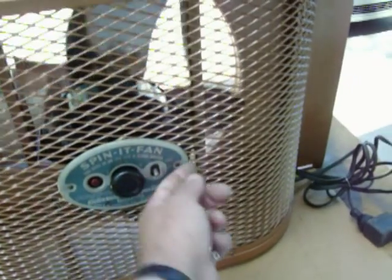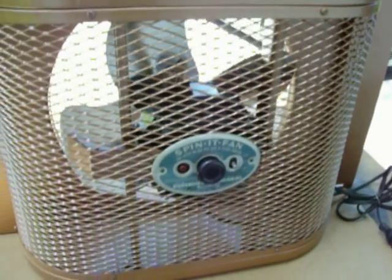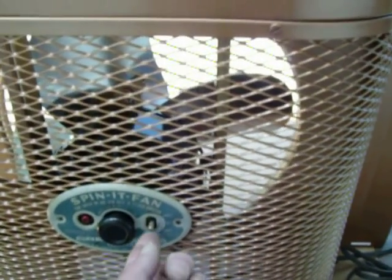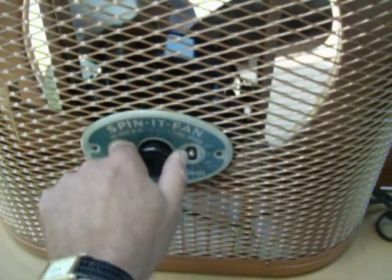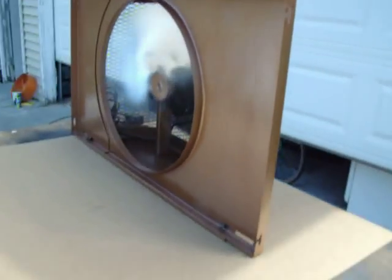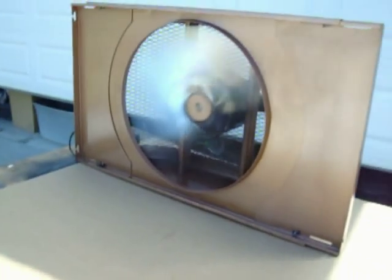This is a real rare piece. The name is 'Spinet' — you spin it to start it. It's got off, low, and high speeds. It's a very powerful fan with a very deep pitch, and you can see it's a heavy-duty motor. It's manually reversible — you just turn the knob to the other direction. Let's fire this thing up — you just flip it on and give it a turn.